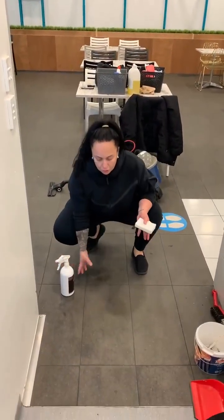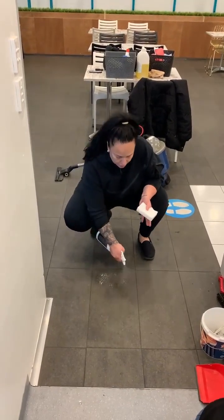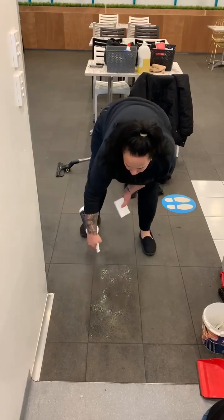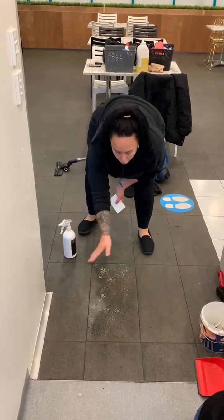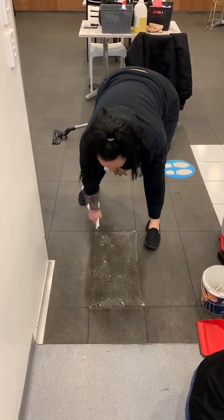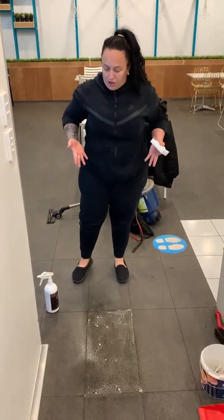So you have a commercial spiral floor with built-up residue. First, we're going to spray the floor — the whole floor. Let it sit. The longer it sits, the more it's going to melt through.